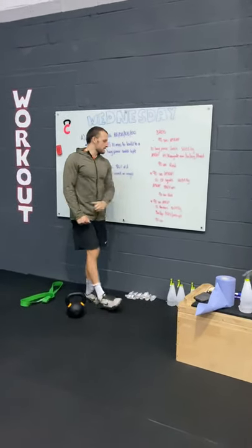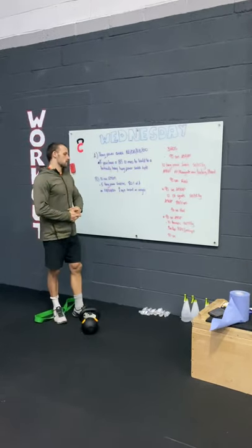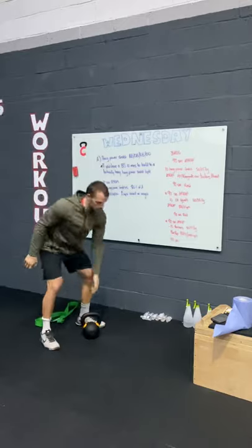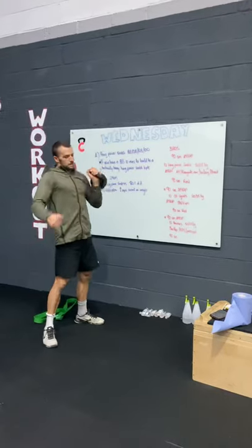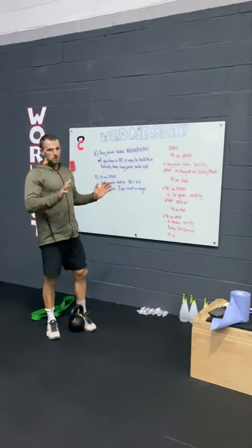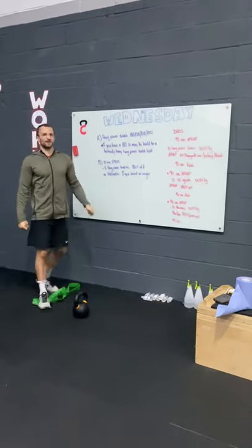Rest 90 seconds, then the final 90-second interval is thrusters — RX weight 50 or 35 kilograms on a barbell. If you've got a kettlebell, dumbbell, or backpack, it's a front squat to press, or single-arm thrusters — maybe 10 on each side. Then AMRAP handstand push-ups or push-ups (or box push-ups) for the remaining time. Repeat the whole thing two more times for 3 rounds total. That's your Wednesday workout — any questions, comment below!